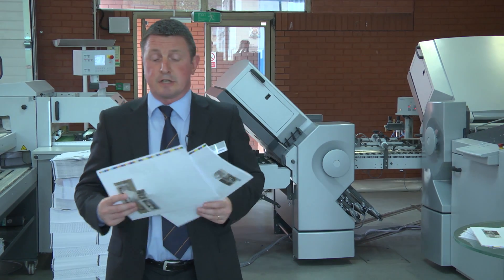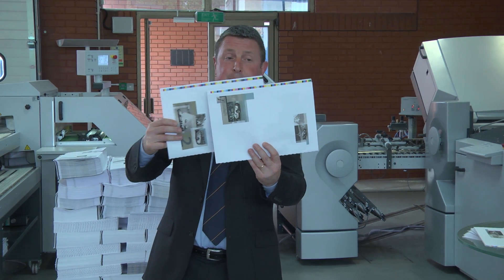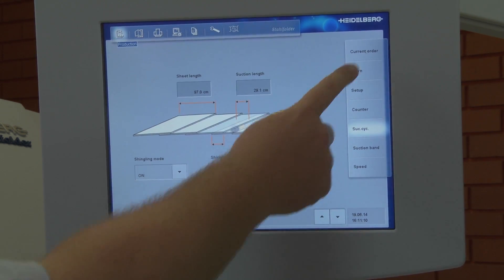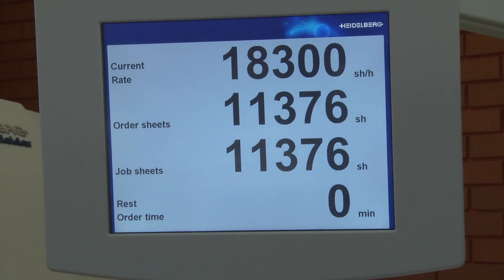We then introduce the new shingle style feeder, where we've overlapped the sheets, and you'll straight away see the production on the machine increase in excess of 18,000 copies per hour.